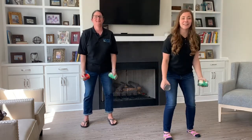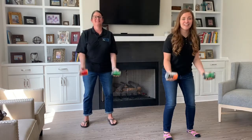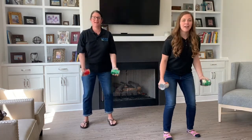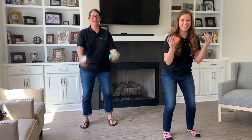And again: one, two, three, four, five, six, seven, eight, nine, ten. Take your arms out, ready. Last round: one, two, three, four, five, six, seven, eight, nine, and ten.